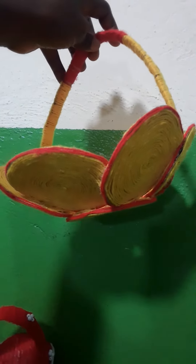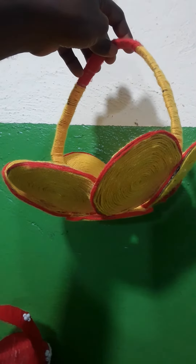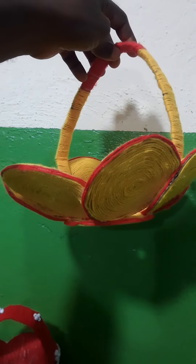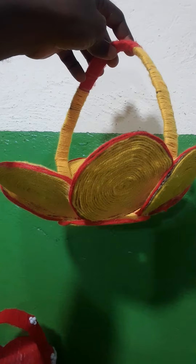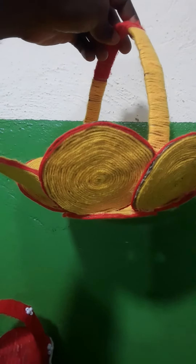This artwork was also made from an old empty box, crocheting threads, and shoemaker's glue.